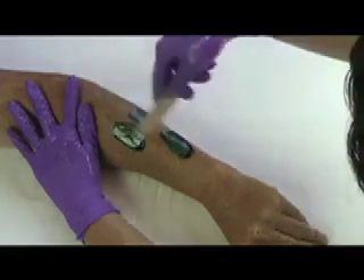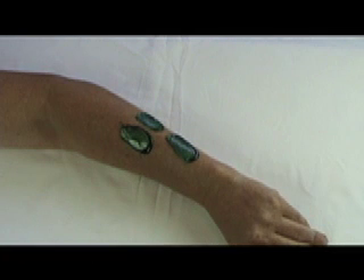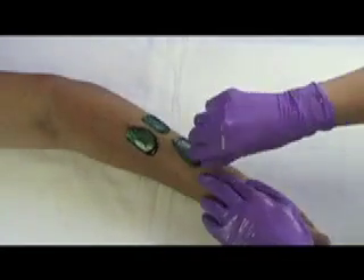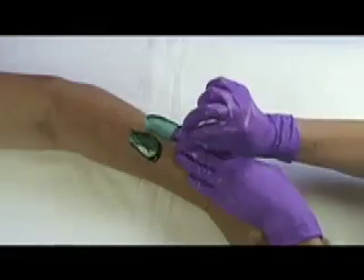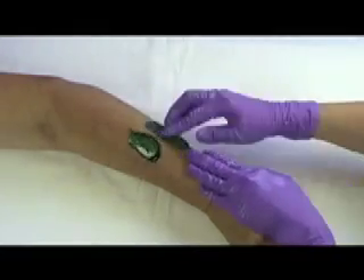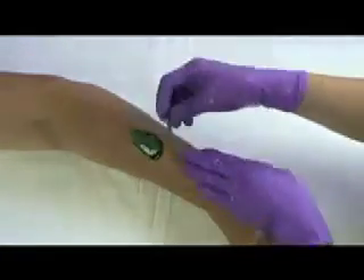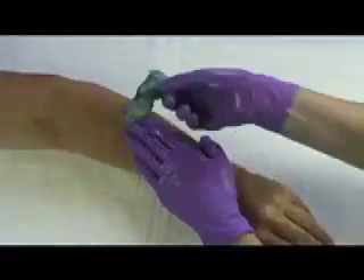Once you have laid the last strip of wax in an area, the first strip should be ready for removal. Go back to your first strip applied and remove it. Use that strip to remove the next by sticking shiny side to shiny side, then follow this pattern with the rest of the strips until all the wax is removed, connecting into a daisy chain.